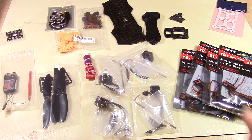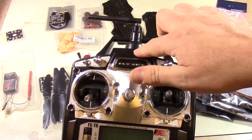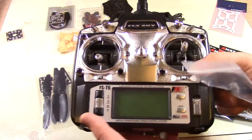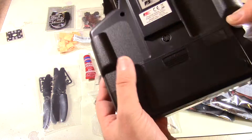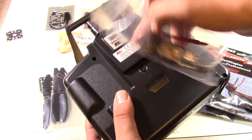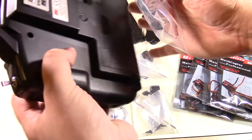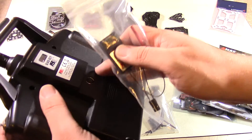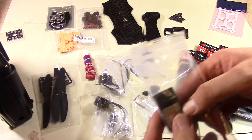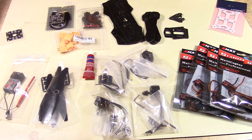I'm using the FlySky FS-T6 transmitter and receiver. The receiver comes with a cool feature — you can bind it to multiple copters. There's a bind key on the back, and you put a jumper in one of the spots and press the bind key to bind the remote to different receivers. That way you can have multiple copters but only need to pay for one transmitter. The receiver will hook up to the Naze 32, and that's how we'll control all the motors.